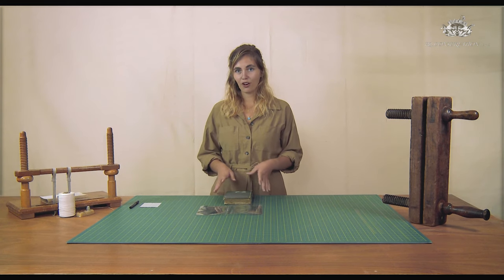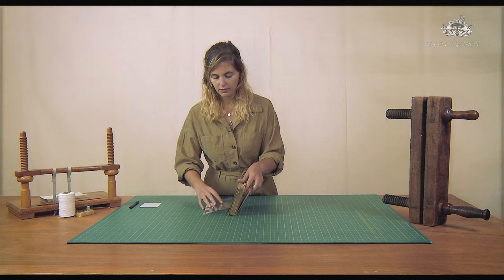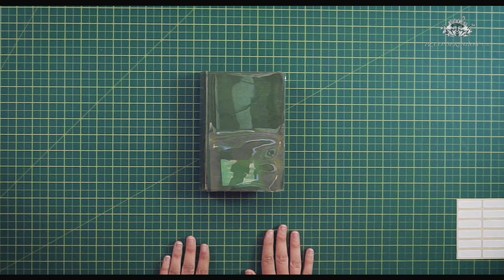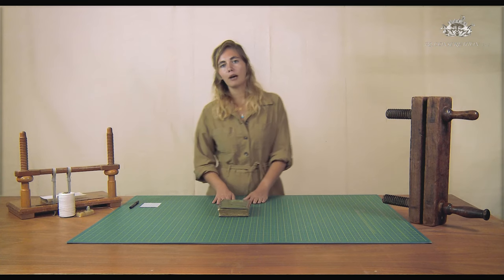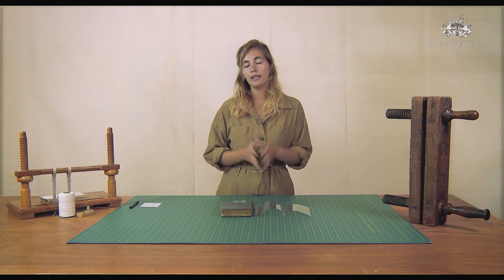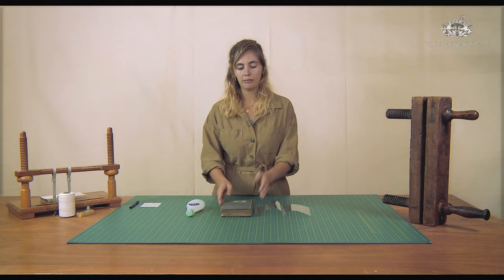Now let's see how our jacket fits on our book. I'm putting the first board, being really careful, and putting it around the lower board. And here you have it. If you are bothered by the permanent marker marks that you've done on the plastic, you can remove them. You don't have to — it's not a problem if they stay on the plastic if they're discreet. You can use a nail polish remover, just the simple one you can find in your local shop, and with a cotton wool just carefully remove them. Let it dry completely before putting it back around your book.